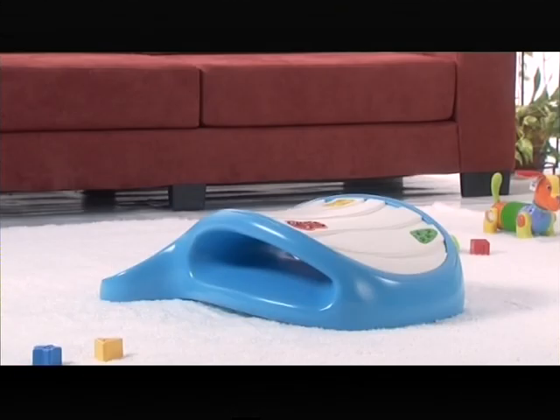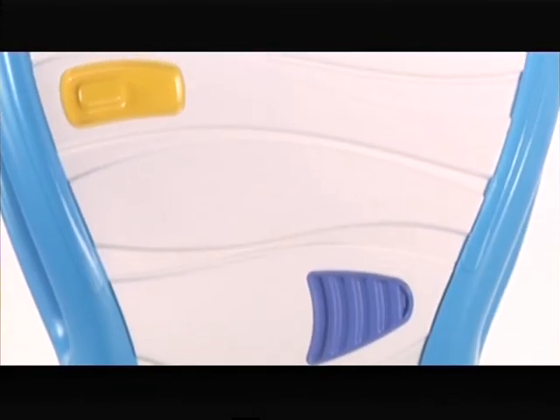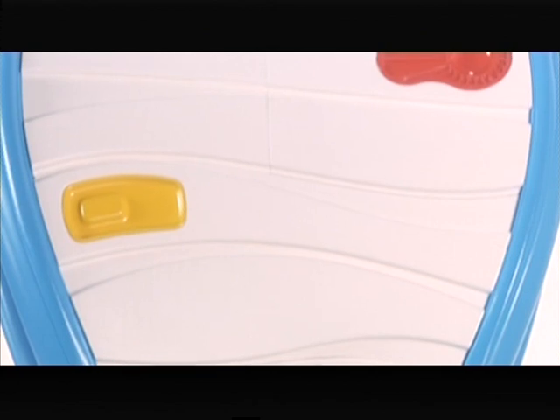Dada has two sides. One side is a sturdy raised arch with well-placed grooves for baby to grip and colorful elements to entice baby's attention.